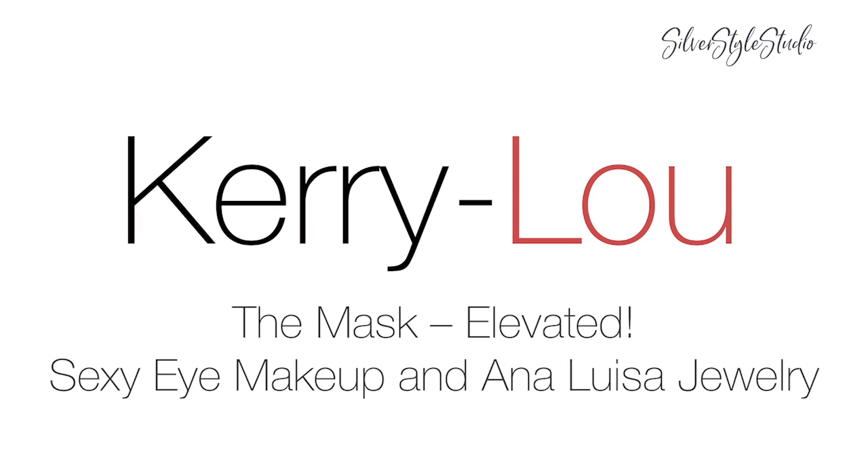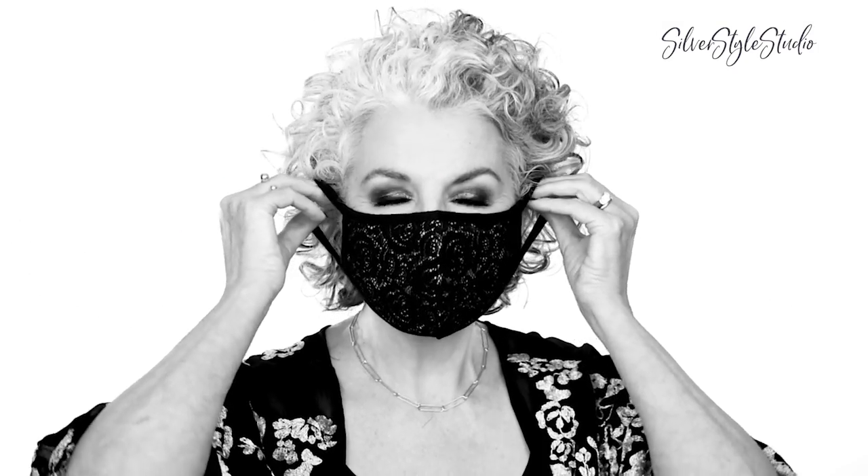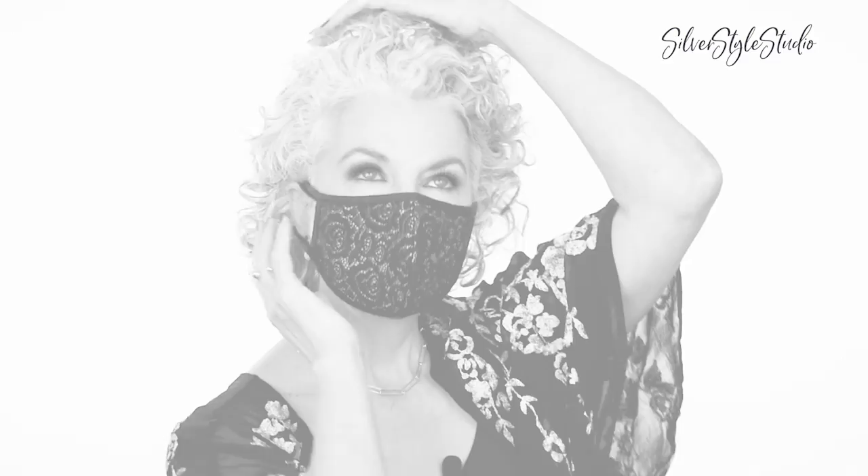Hello, I'm Kerri Lu and welcome to Silver Style Studio. Today I thought I'd have some fun and do a fantasy sexy eye makeup look that would look great with a mask. This is mostly for fun so I won't be giving a lot of detailed instruction, although I'm sure you'll pick up some pretty good tips along the way. You may not want to do your eyes quite as dramatic as I'm going to do mine, but even if you take away a couple of tricks I'm sure it will make your mask wearing a lot more fun.